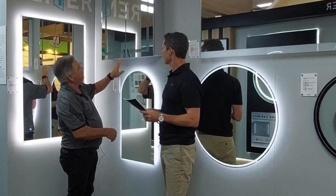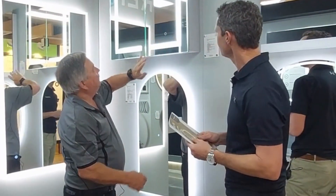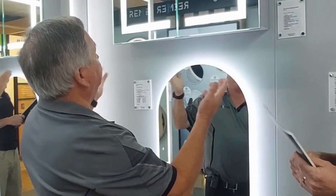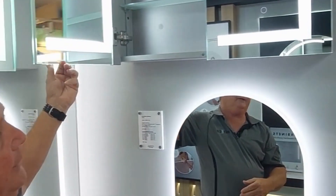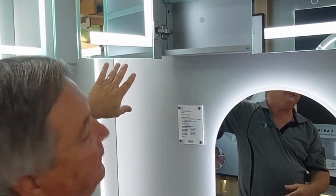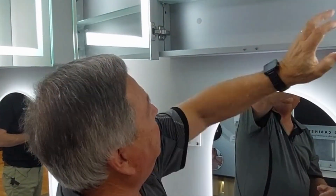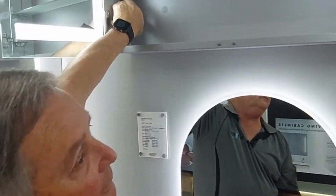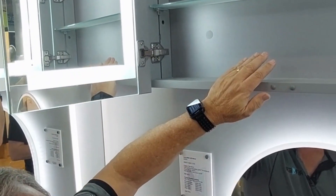It goes from this one, 750, right up to 1500. Front-lit LEDs, demister on the outside. And what's on the outside is replicated on the inside — so you have a mirror, the LED lights, demister. And you'll also note that it comes with glass shelves, and these brackets adjust the height of the shelves to accommodate taller items.